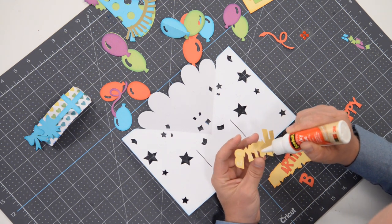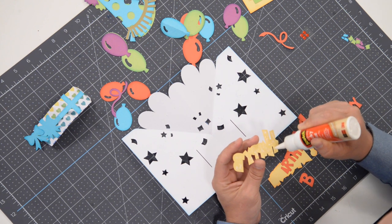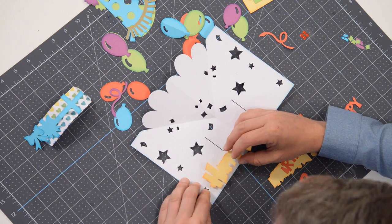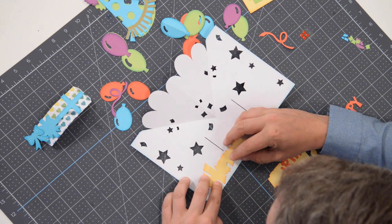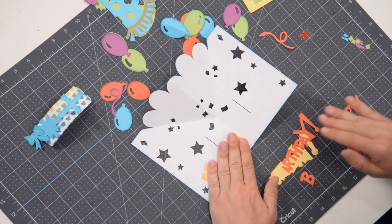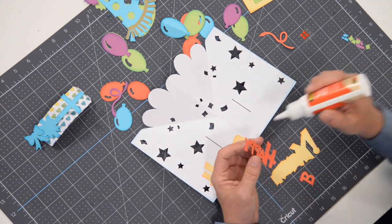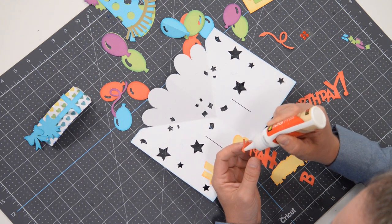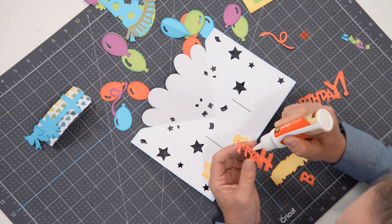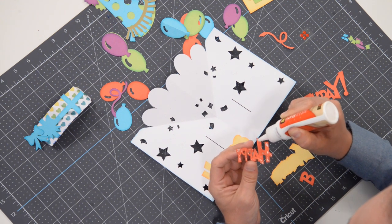Let's get our glue flowing and get this piece glued into place. We're taking it back to the days of scrapbooking — we're literally just gluing things down flat. About 90% of this project is just gluing things down flat. Go very easy on these pieces here; there's not a lot of surface area so it doesn't need a lot of glue, but make sure you get the glue out to the perimeter.